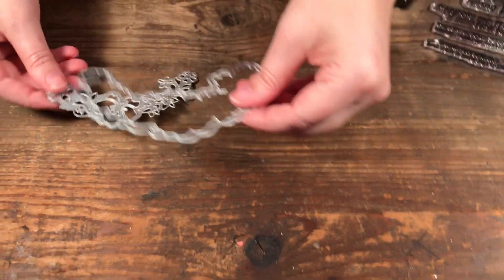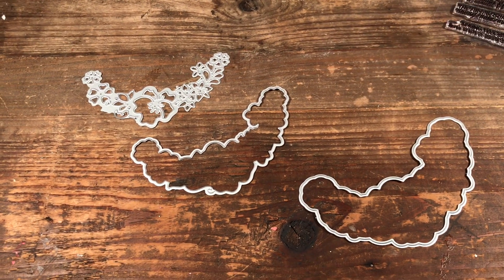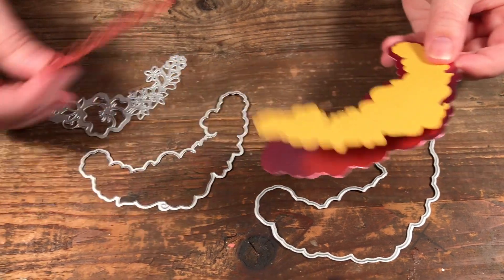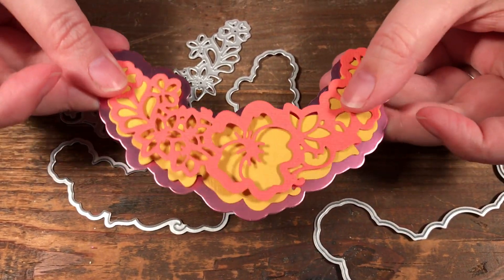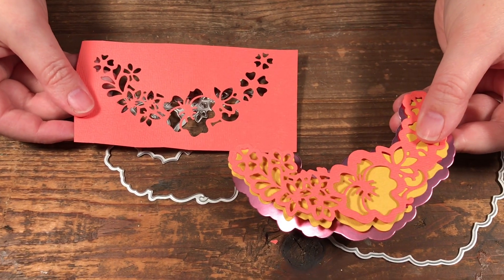Then we have a second set that's similar but a different pattern. You get the big piece, then the next layer, and when you put them together it sits right on top for another layer — or you can cut it without and just have it on your card front like that.